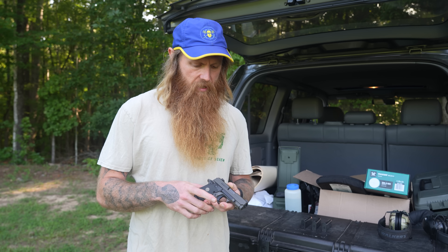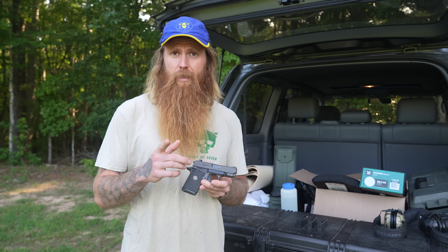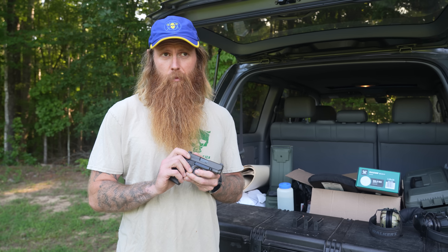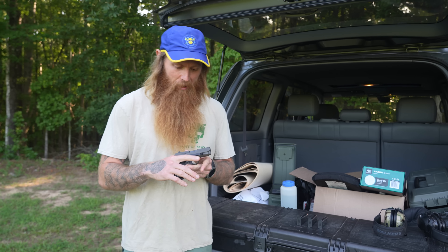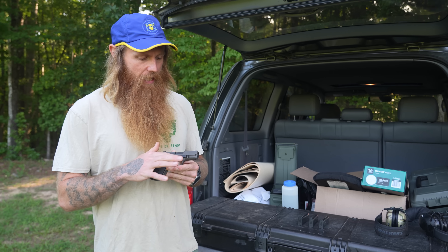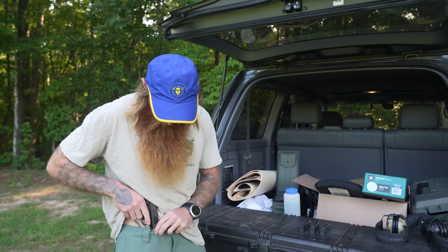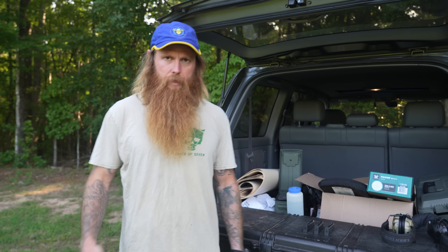And he installed this little clip right here on it. Blake is a semi-professional gunsmith. I got two scopes I need you to mount, by the way — you need to get on that. I'll just send them with you. Pickup fee is high. But he got this little clip on there to where he can just clip this thing on just like that. And it don't weigh nothing.